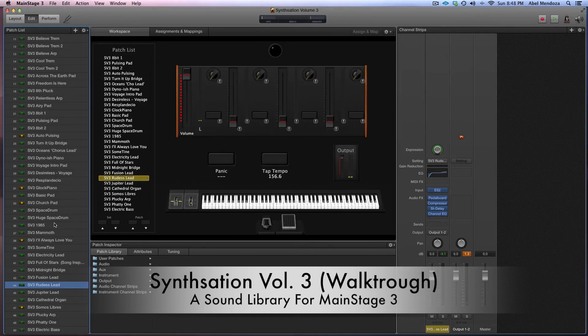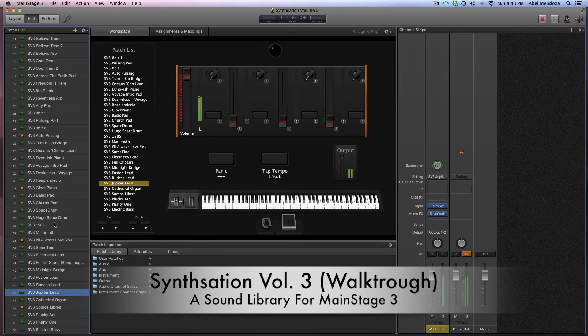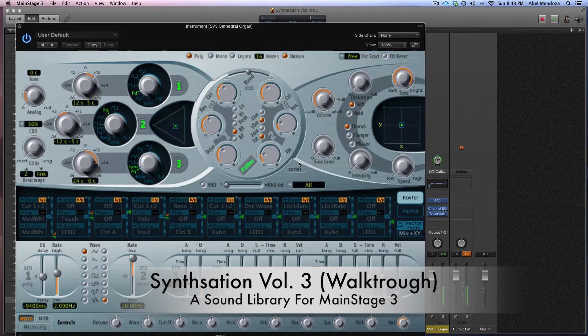And then a patch that was inspired by Jordan Rudis. And then an organ patch that was made in the ES-2 synth.